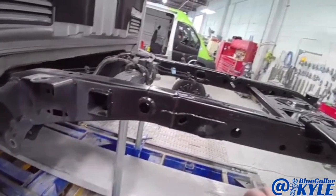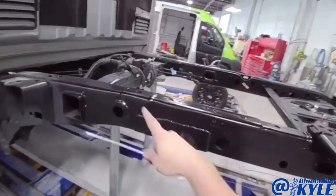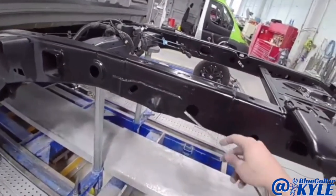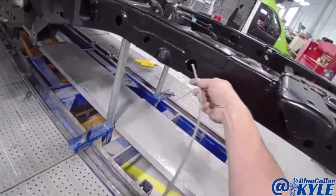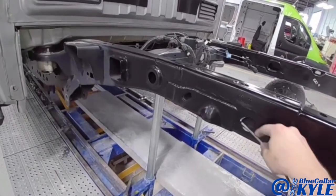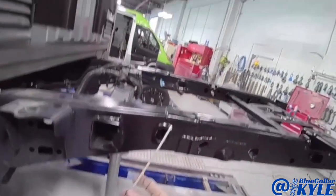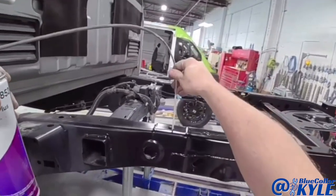Now I have some cavity wax here. I'm going to hose this inside this frame to cover any bare metal that needs to be coated inside of there. You can see this sprays in a 360-degree pattern, so it coats everything very nicely.